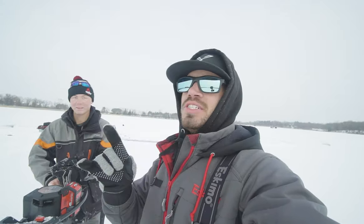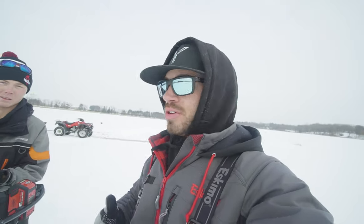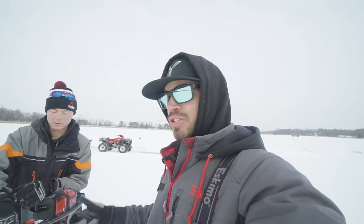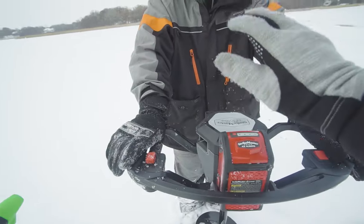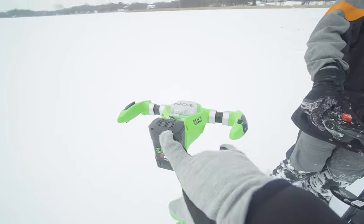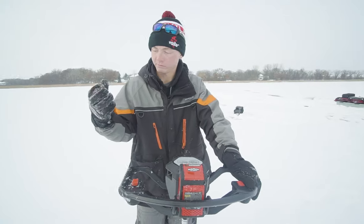Test number one: how long does it take to drill 10 holes? Now I know a lot of guys would be like, some guys will drill faster than others, but we're both just going to go at a nice even pace. We're not going to shove the thing down — just go nice and steady. We're going to time it on our phone and see how long it takes. 40-volt Strike Master, fully charged battery — it's cold but fully charged. Same with this one. Cold but fully charged.